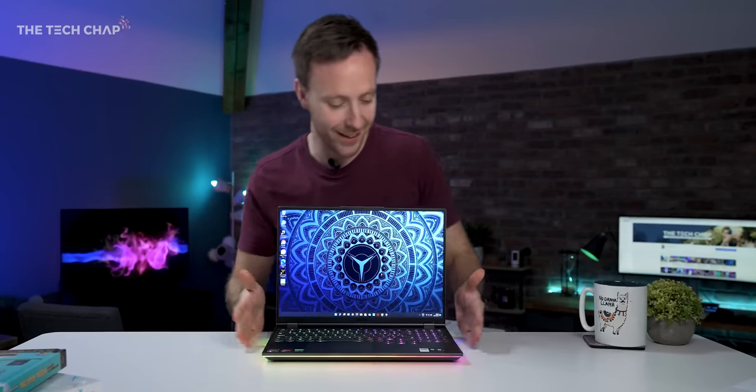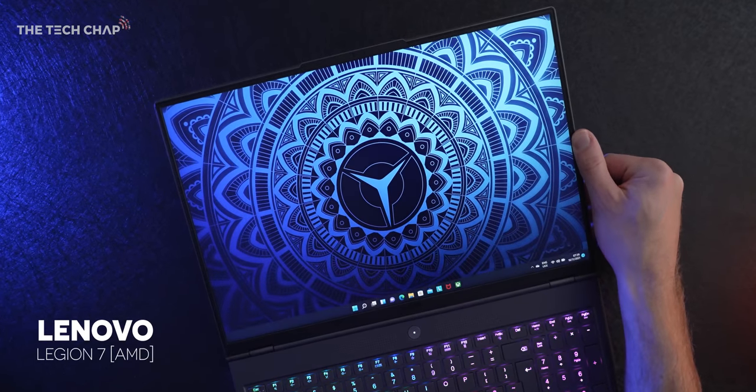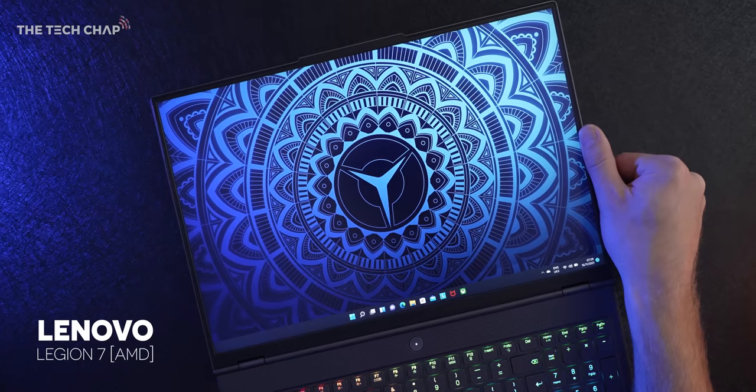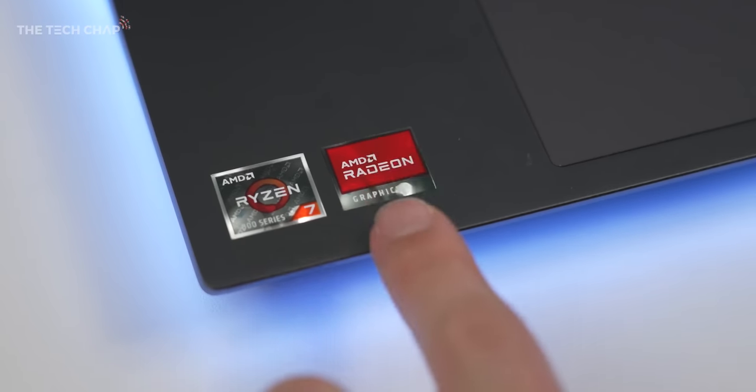Very nice — look at that. Hey guys, I'm Tom, The Tech Chap, and this is the Lenovo Legion 7, the world's first 16-inch 165Hz gaming laptop, and it's powered by AMD. I've got the more affordable base model here.